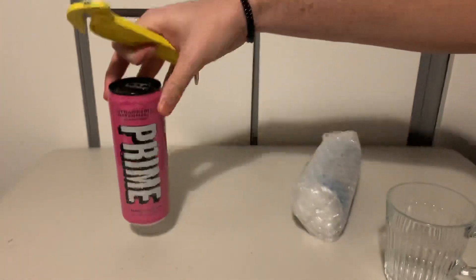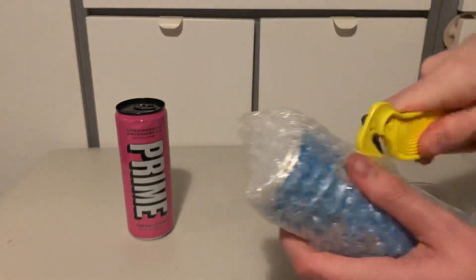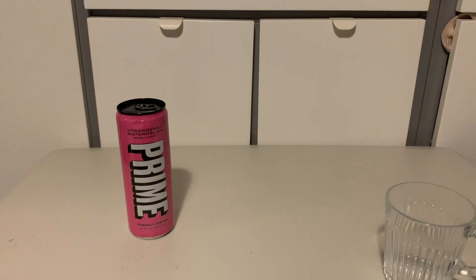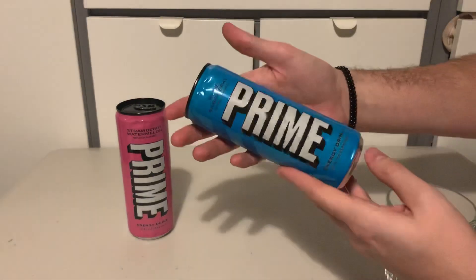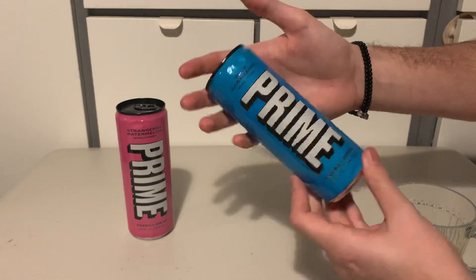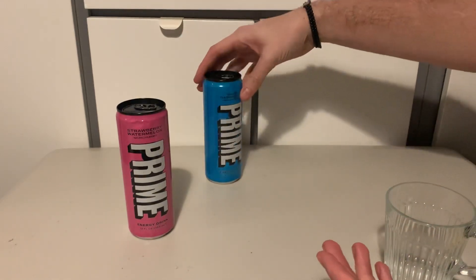One of them's dented, that's not very good. As you can already tell it's Prime — I'm not going to do the thing where I act like it's a surprise when you've clearly seen what the item is through the thumbnail. So yeah, as you can tell by the thumbnail, we've got Prime Blue Raspberry, which I'll probably review in the next video. You've seen it unboxed in this one, so you can rest assured that will be the next one.